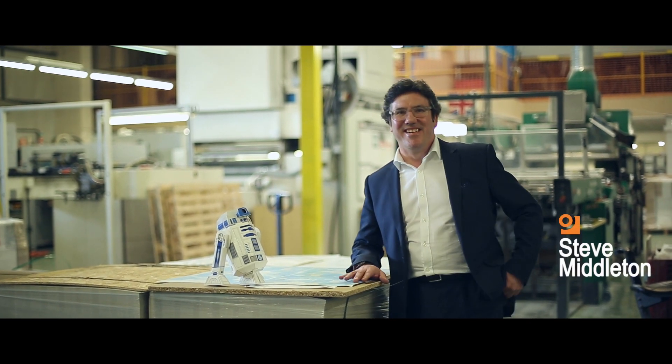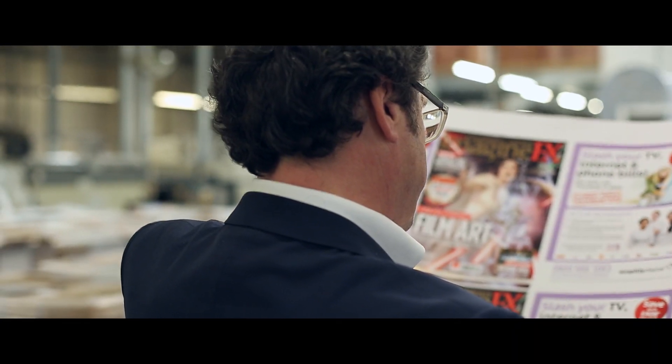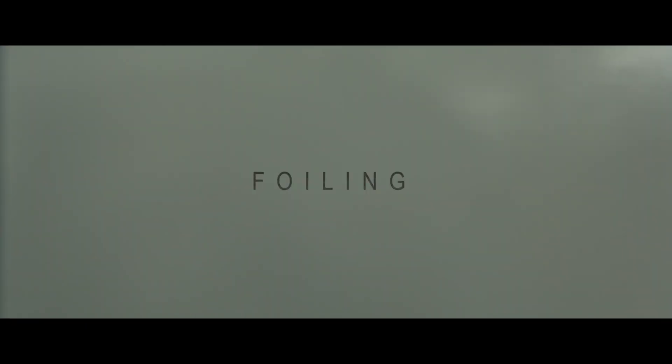Hello, Steve Middleton here, Sales Director at Sellerglass. Really excited to be working with ImagineFX for the first time, which is going to be great. We're foil blocking the masthead and various elements of the actual cover itself, which we'll get to see go through the factory.